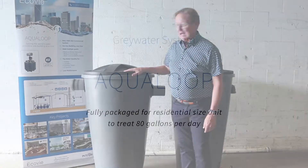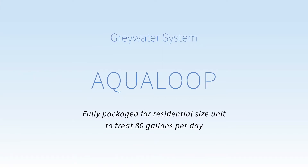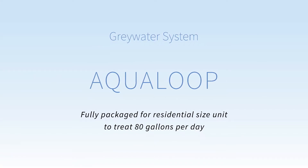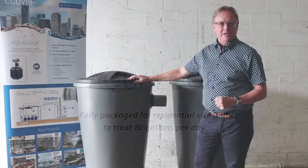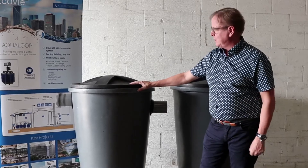Hello, today we're going to talk about the AquaLoop Greywater system. This is our fully packaged residential size unit to treat 80 gallons per day. We have sizes that go up from there, so this is enough for a single-family home.